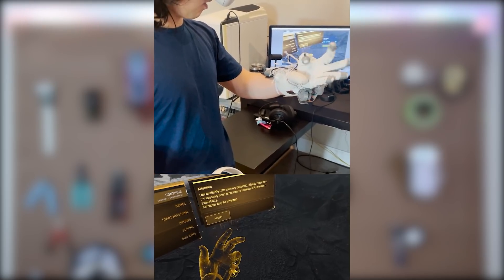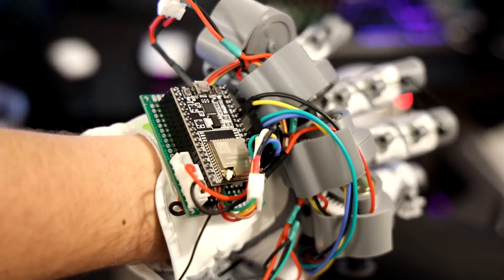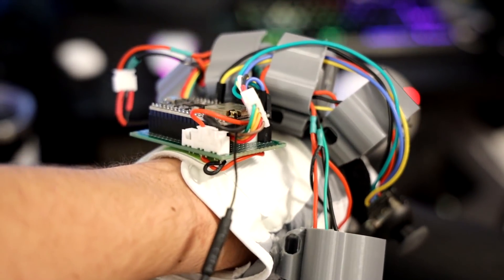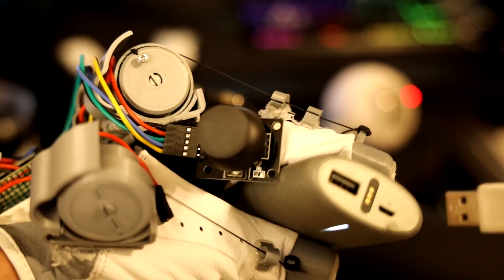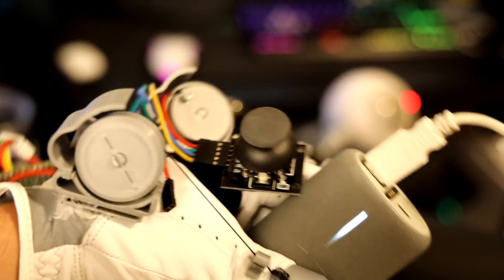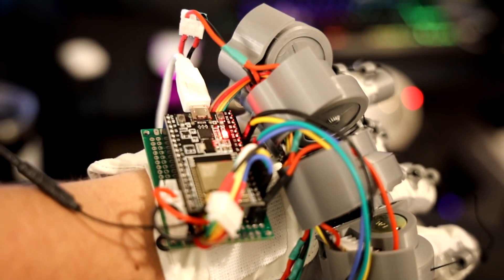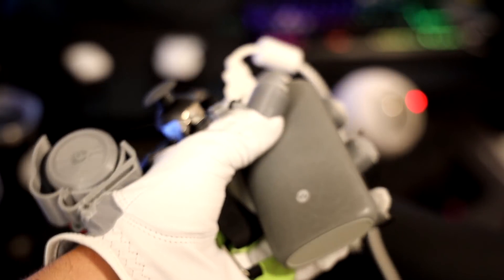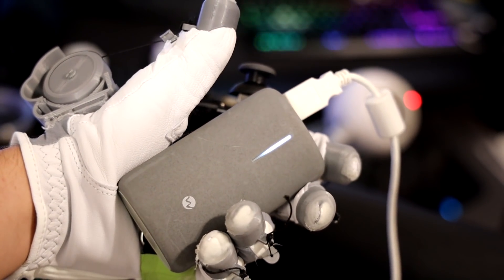This raises the question: if you're not plugged into the computer, how does the glove get power? There are a few options — you can use AA batteries or 3.7 volt LiPos, but my preferred solution is USB battery packs. That way you don't have to wire anything differently, you can still go straight through the USB port, and it has enough power to last a while. You can mount the batteries on your wrists or put them in your pockets.